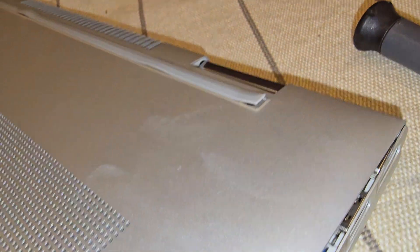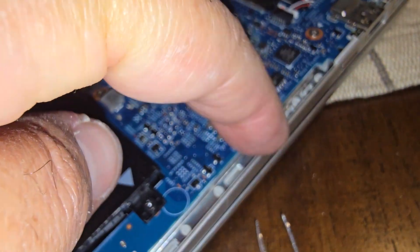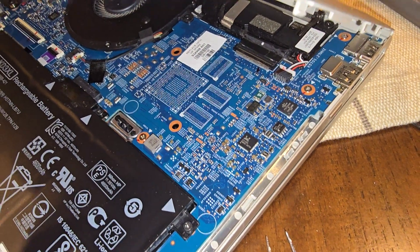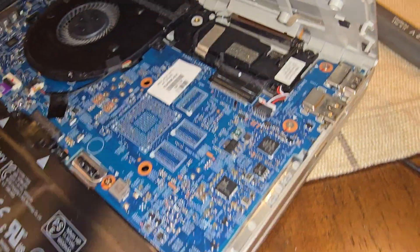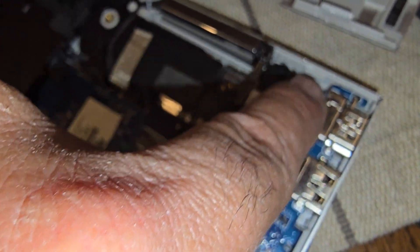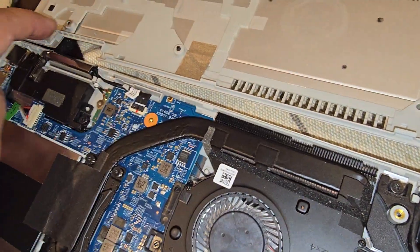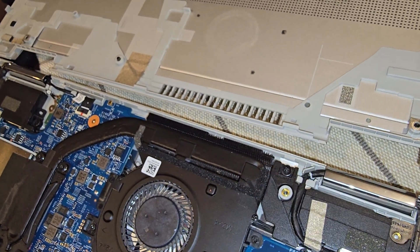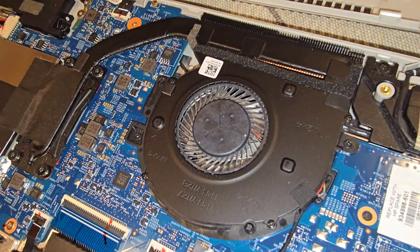Once it opens up, pull this bottom part out just a tiny bit and push in a little, but don't use too much force. One by one you can open it. The back side of the computer is a little tough — make sure you don't break these tabs over here and over here. When you take those four screws out from the back, this thing comes off a little easier.